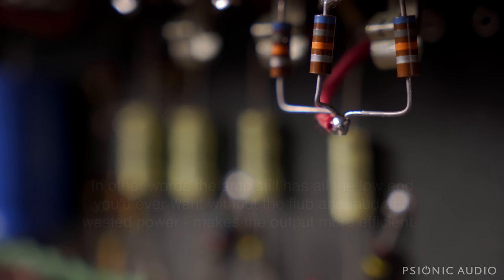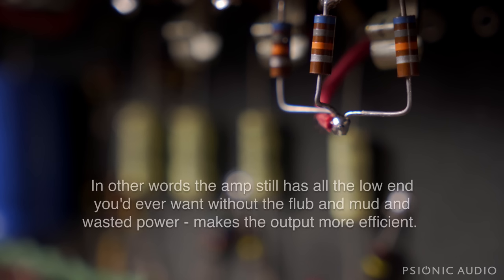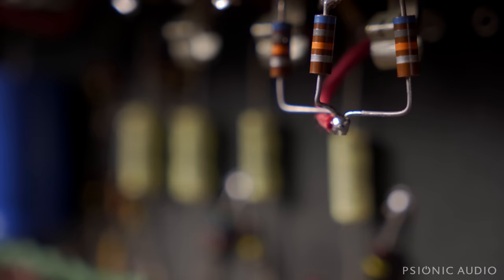I also gave up on the leaking DC issue and just replaced the three input resistors, mounting them off the board like this. It's structurally sound, and it keeps the DC from creeping in, so no more scratchiness on the guitar volume pot.